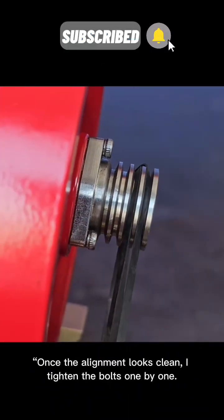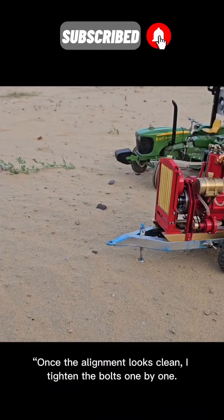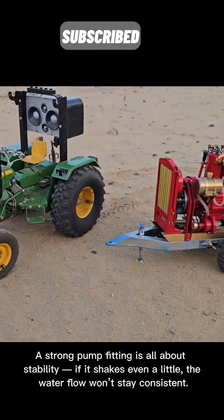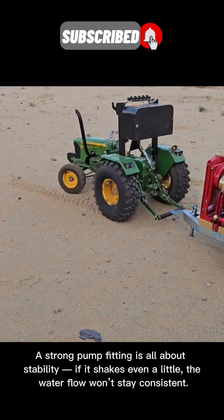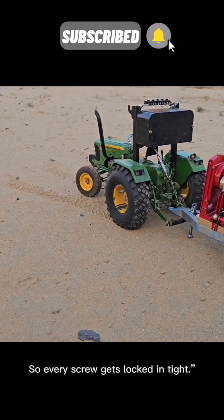Once the alignment looks clean, I tighten the bolts one by one. A strong pump fitting is all about stability. If it shakes even a little, the water flow won't stay consistent, so every screw gets locked in tight.